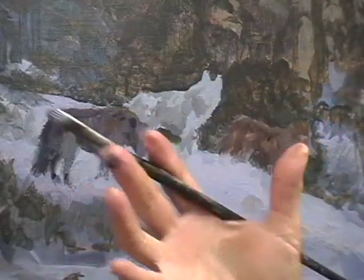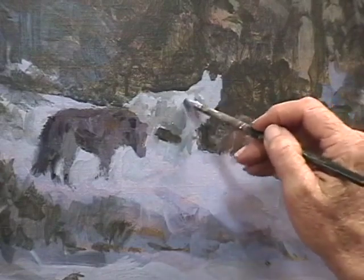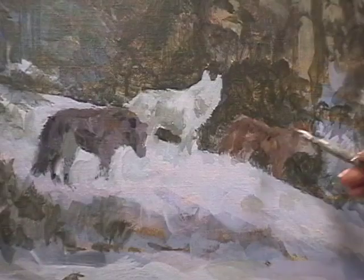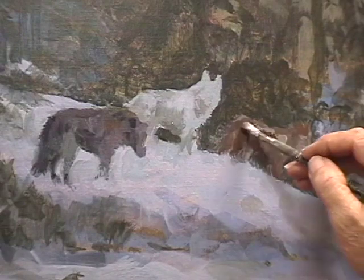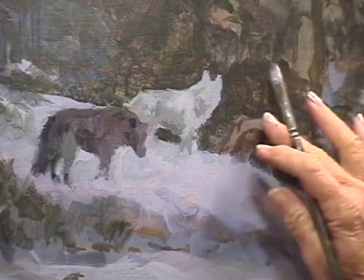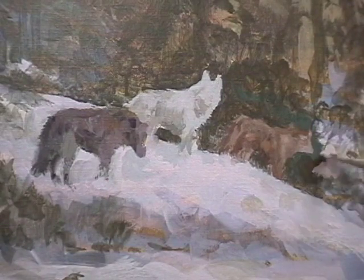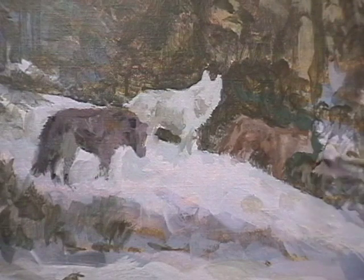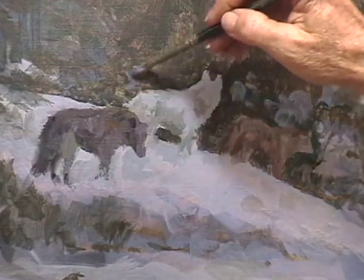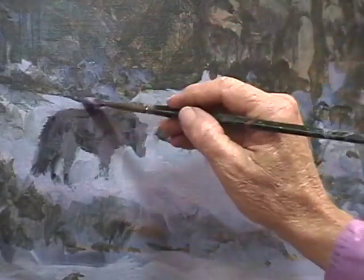Notice I didn't clean my brush — I went straight from the snow to the wolf. That's okay because that's part of how that wolf animal blends into his environment. If I shift wolves, I have to shift colors. That's the initial lay-in for the wolves. Do not be afraid of mixing — find yourself mixing everything more than you think you need to, because the end result will be far better. More mixing makes better color when you're using a few colors on your palette. The more you mix, the better the final result is in your painting.